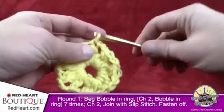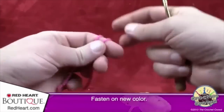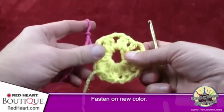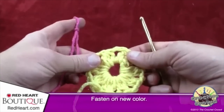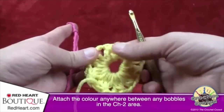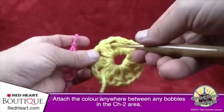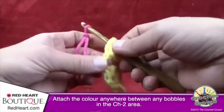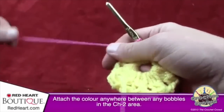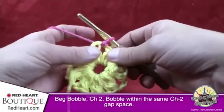Let's begin the next color — I'm going with pink. Create a slip knot. I like the extra security of a slip knot, though you can fasten on however you prefer. Slip your hook in between any of the bobbles — where you've done the chain two, the bobbles are grouped together. Just go in between two bobbles, grab the yarn, pull it through. Now we're going to do a beginning bobble again, chaining three just like before.